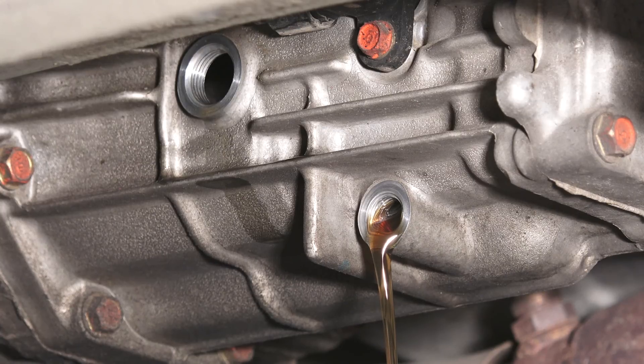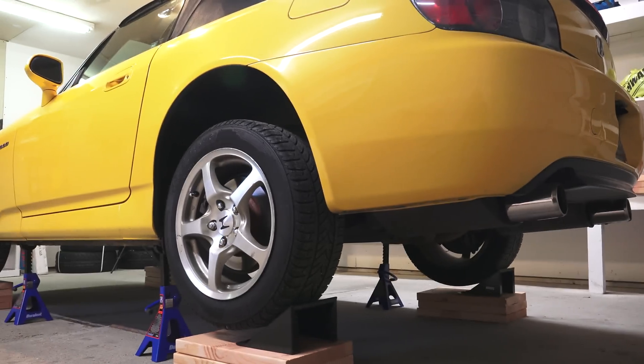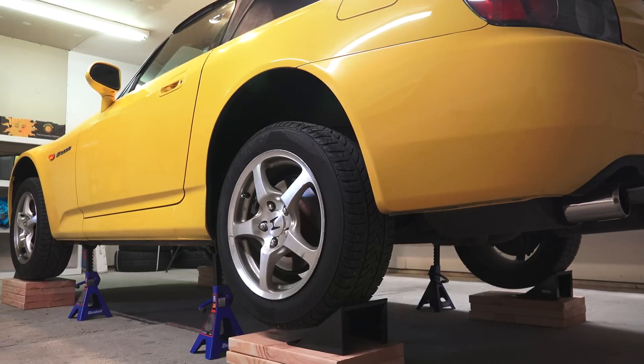Hello everyone and welcome! In this video we're going to be changing the transmission fluid in my 2002 Honda S2000. However, the process will be very similar to many different makes and models.